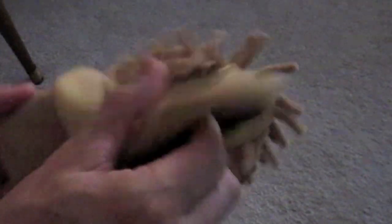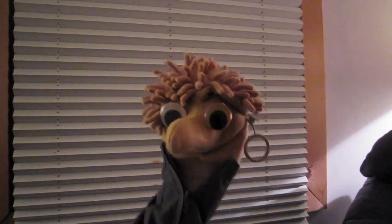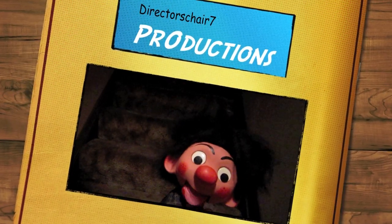Hello! Cheap puppets and they're fun too. They look cool. Well, that was fast and simple and something you can do with the children. So until next time, hasta la vista baby!